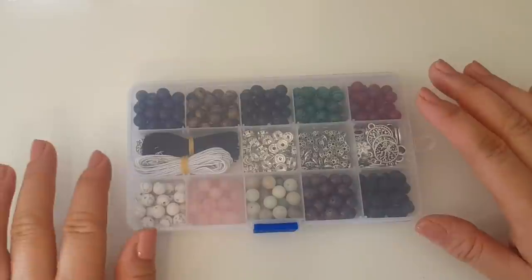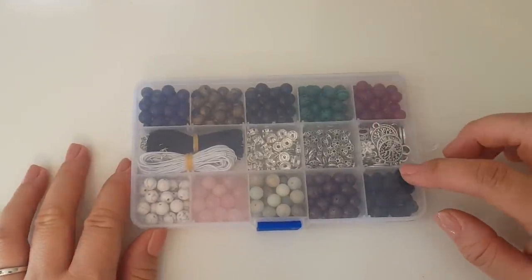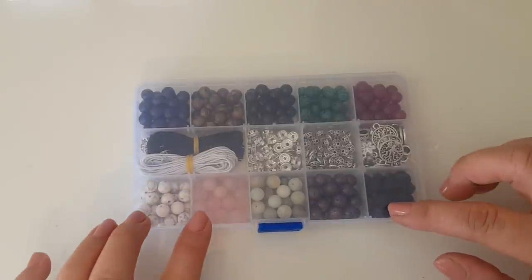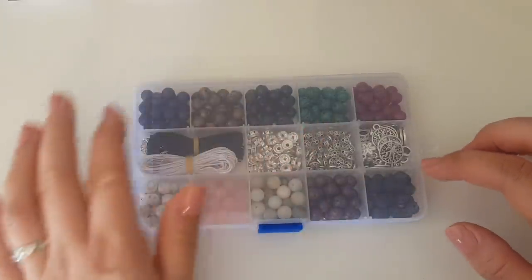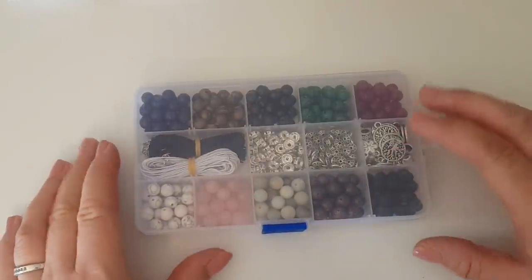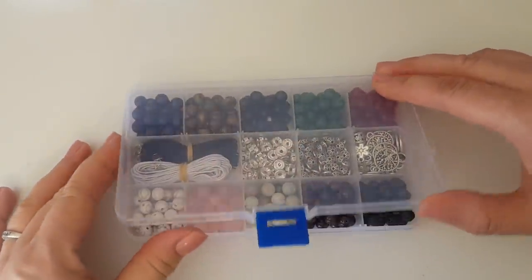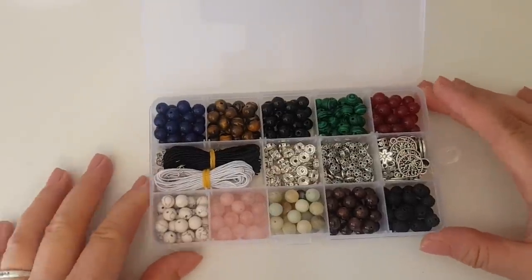I've got a few things in the pipeline - some charms and things as well that we can make. This set here came from Amazon. It was $19.99 and you get all these different types of beads. You get 10 different types of beads, some string and some charms. This arrived really quickly - it actually just came the next day, which is really handy, and it comes in this tub which makes it even more handy.